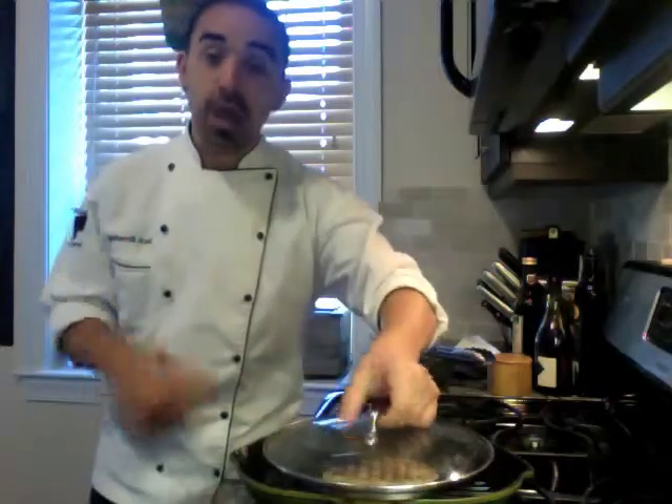To emulate a real grill from inside the home, you can utilize a pot pan lid to go right over top to allow it to smoke while it's searing on the grill pan.